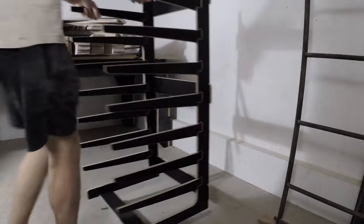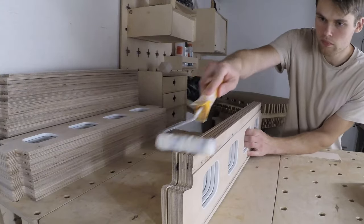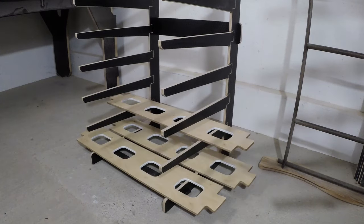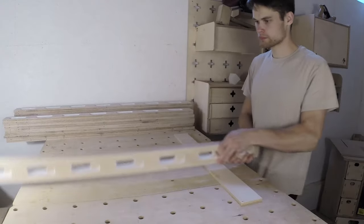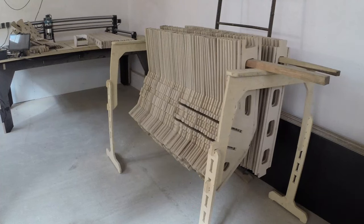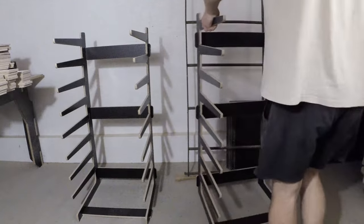The paint drying rack was complete and it was time to test it out. I applied the finish to the components and placed them on the drying racks starting from the bottom and going to the top. The racks performed brilliantly and we saved valuable workshop space. Since I had so many parts to apply finish to, one rack wasn't enough, so I made another one.